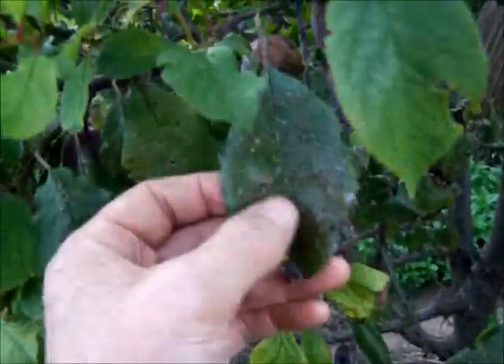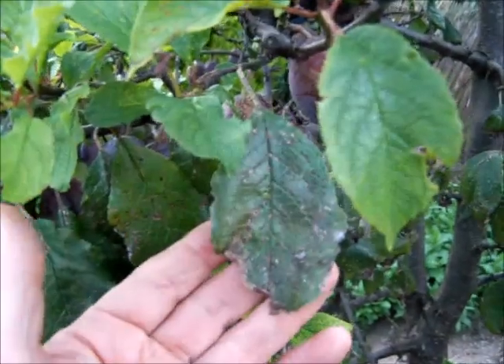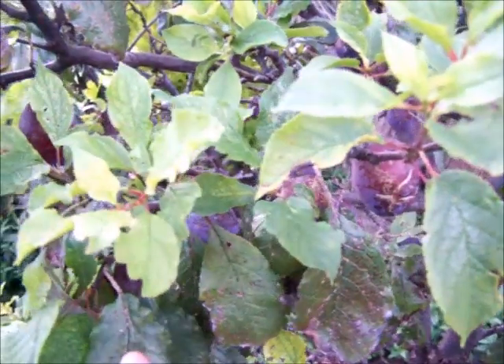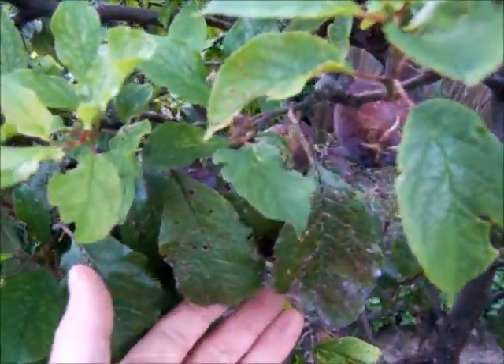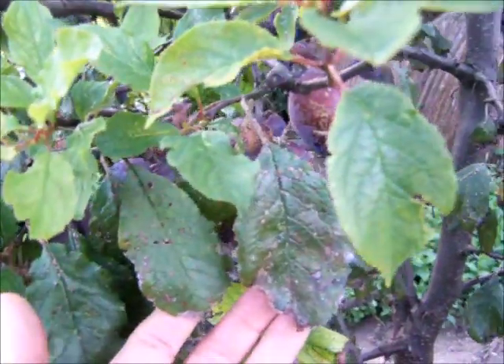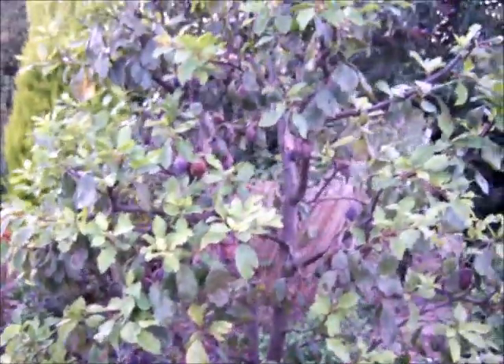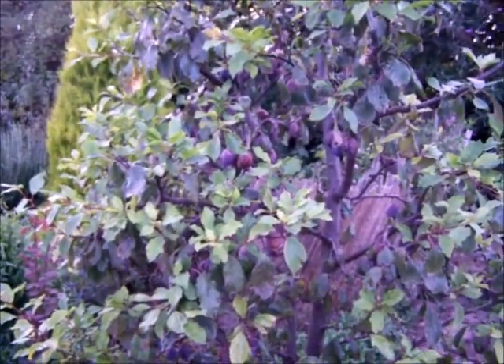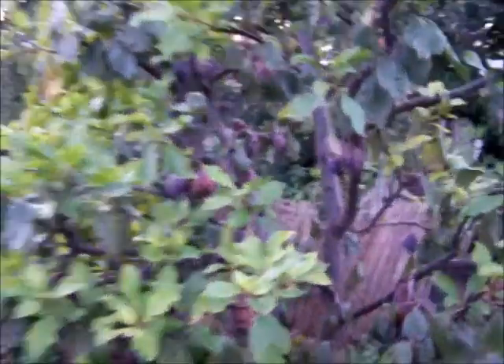Here we are back at the plum tree where it all started. We had the soot - that was the fungus attack - and we treated the soot on these leaves with bicarbonate of soda, a couple of tablespoons in a litre with a bit of detergent. Then we killed the whitefly with caustic soda - that's sodium carbonate - again a couple of tablespoons in a litre of water, a couple of drops of detergent. A month later, this plum tree from looking absolutely awful is back, and the crop may well have been saved.